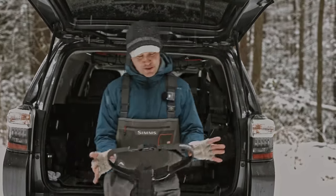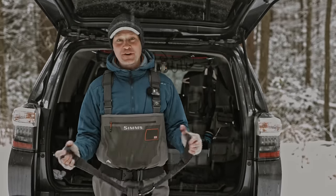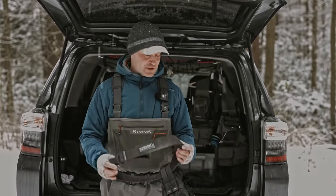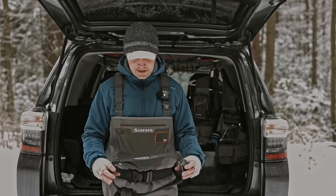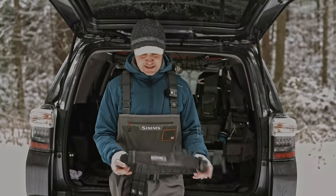Here's my old wading belt. I had this for eight or nine years — it's the same as the Blackhawk I just showed you. The only reason I replaced it is I bought a second one for a saltwater setup, and now I've been using the new one. You can see the wear, but that's eight or nine years of fishing a lot. They really hold up and maintain that stiffness.